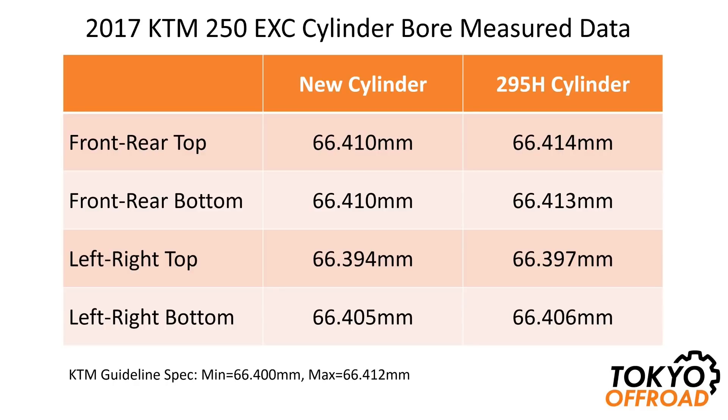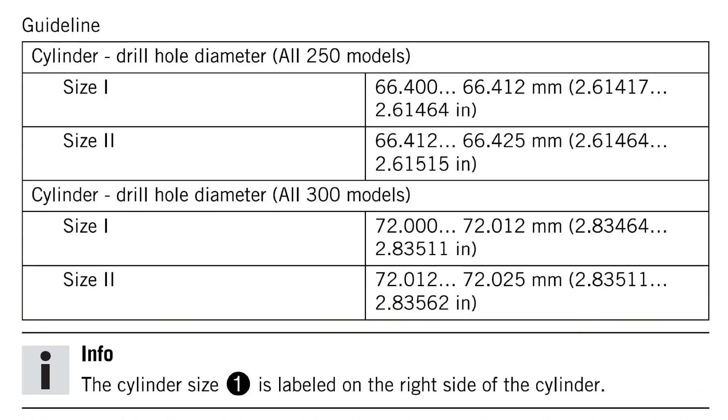Interestingly, the side-to-side measurements at the top were both smaller than the minimum specification, and there was quite a significant amount of taper from the bottom to the top. I'm guessing that's by design because the new cylinder is also very similar in the way it tapers — possibly because the cylinder is hotter at the top they make it slightly smaller there. That's an interesting thing to note, and I'm guessing all cylinders are pretty similar in that respect.